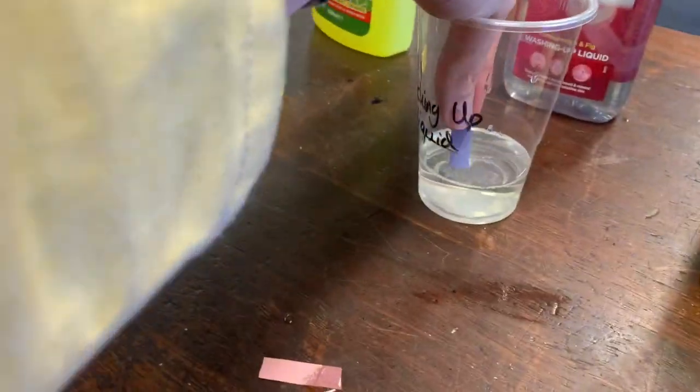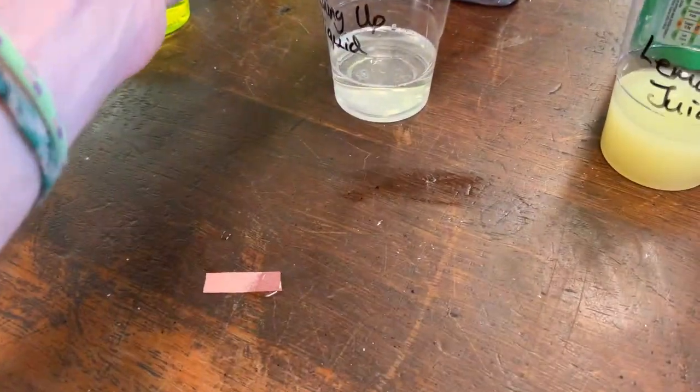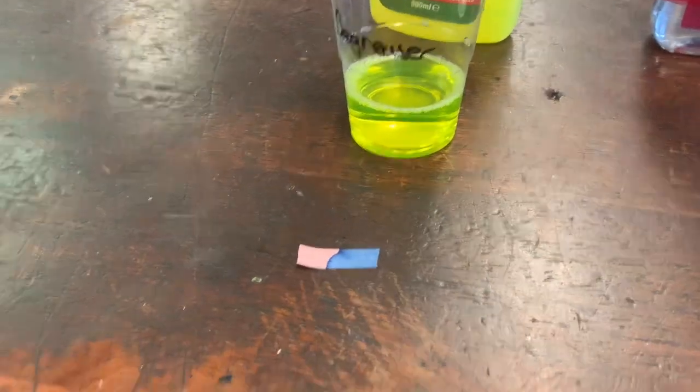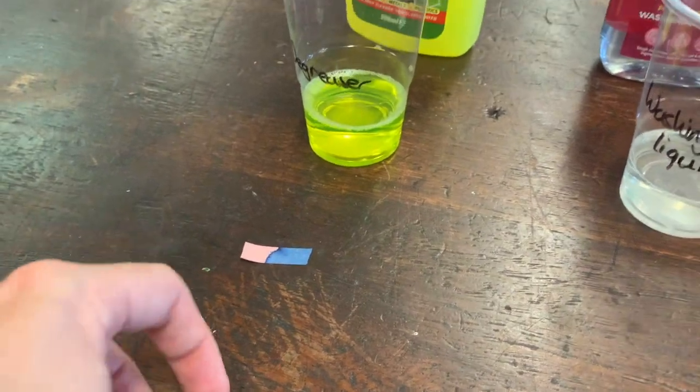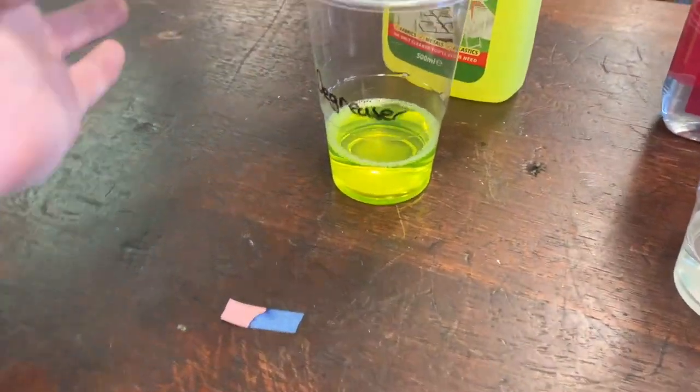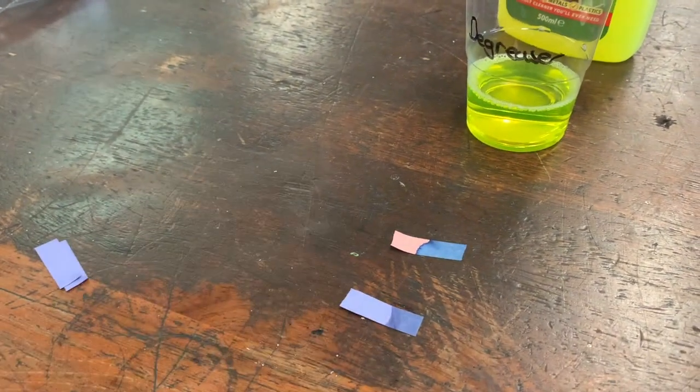Washing up liquid — this has changed red, so again we've got red and red. And here, for my really nasty corrosive degreaser — that stayed blue, so we've got blue and blue.